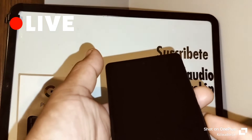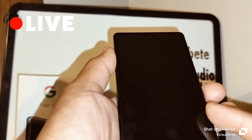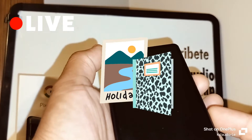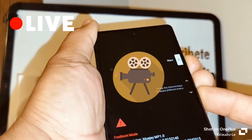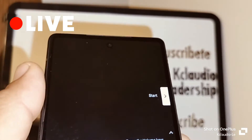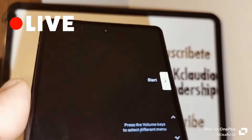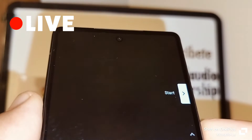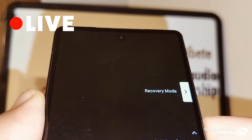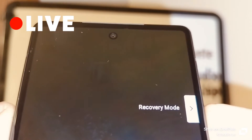Press the volume down and power key for two to three seconds. When you see a window pop up, just release both keys. The phone vibrates and this information appears. Use the volume key to navigate and switch selections — scroll past power off to Recovery Mode. When you are in Recovery Mode, just press the power key.